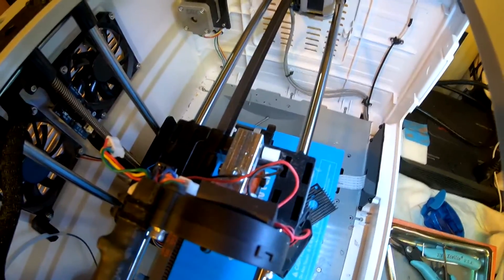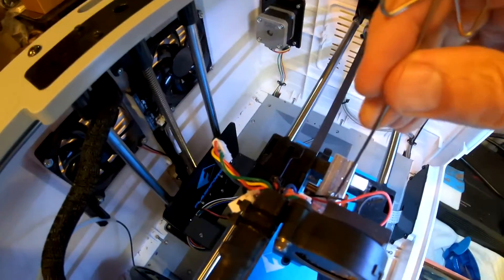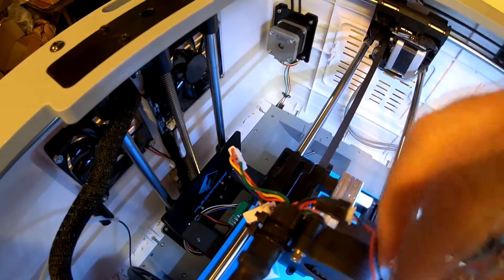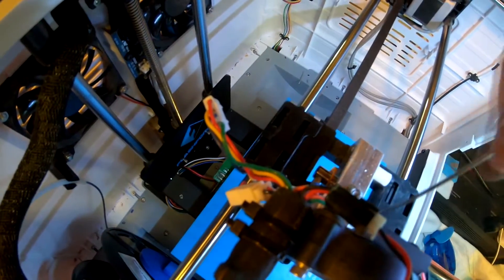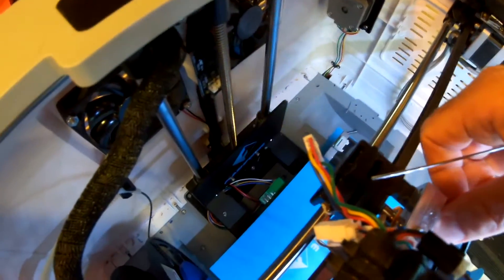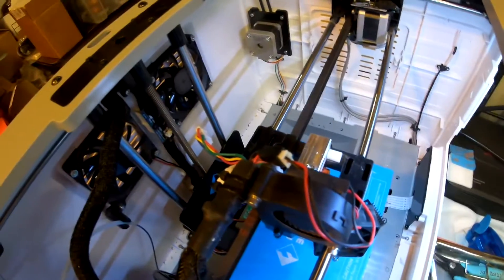We're going to use this tool to push the filament out through the head — that'll unclog it. Keep these other wires away from the heated printing head. Here are some other little washers and spacers that came out — spacers that fit in here — so we'll have to keep track of those.